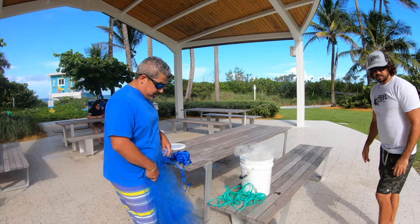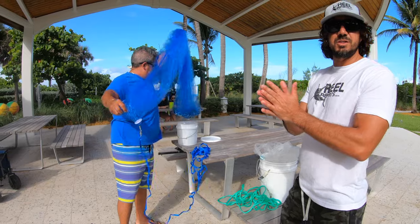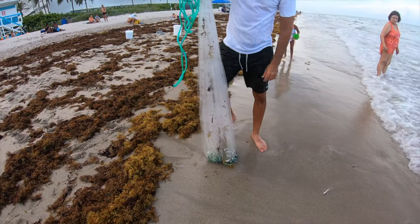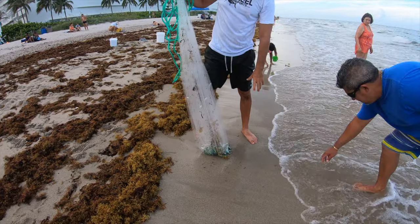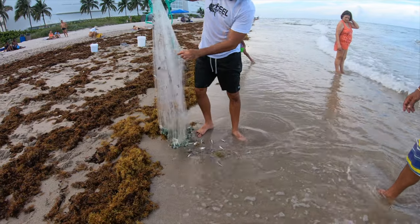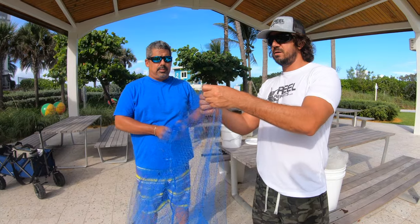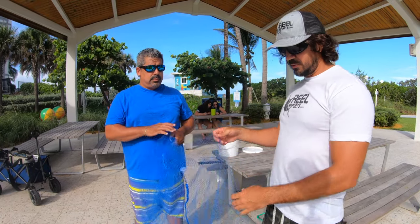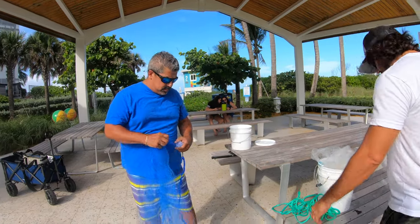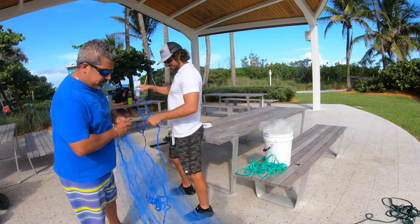So he brought out an eight foot, three-eighths mesh net. I was just telling him that for beach fishing you really want a quarter inch mesh because there's a lot of sardines, pilchards, and silver sides. With larger mesh they end up getting gilled — when they try to swim out they stick their faces into the mesh and get gilled right there under the neck, and they all end up dying. So this is a good all-purpose cast net but it's not ideal for the beach. I'm going to show you the parts of the cast net first.